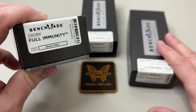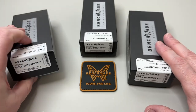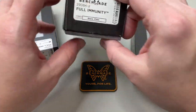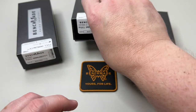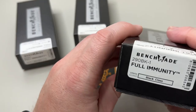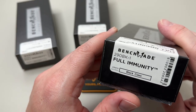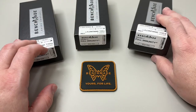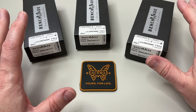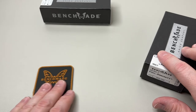So we have the 290BK Full Immunity — this is going to be the Crater Blue one. We have the 290BK-2, which should be our Flat Dark Earth. And then we have the 290BK-1, which should be our Woodland Green. I might have these mixed up, so we'll look when we unbox them. I'm going to save the blue for last, because that's the one I'm most excited about.